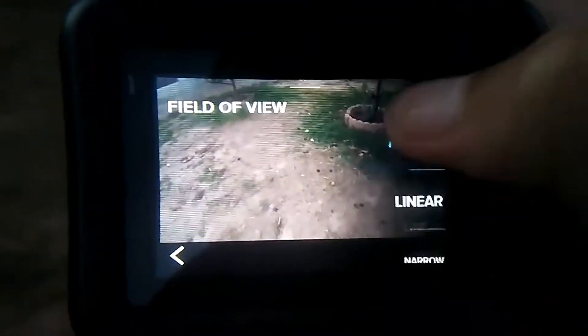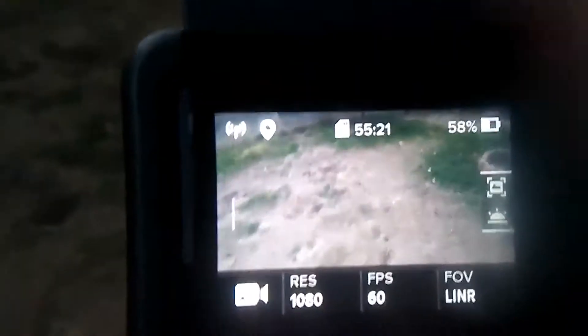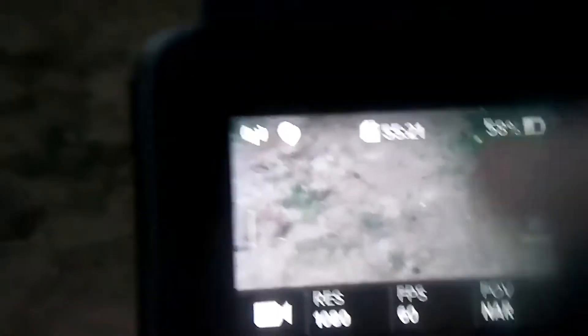My favorite is linear, because if you're a vlogger this is good — especially if you don't have any other cameras. And then we have narrow, which is really small, like it's so small.